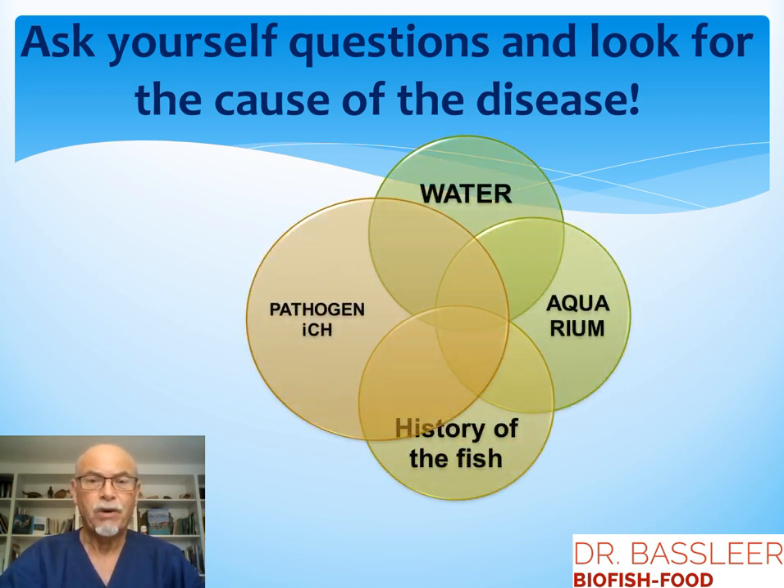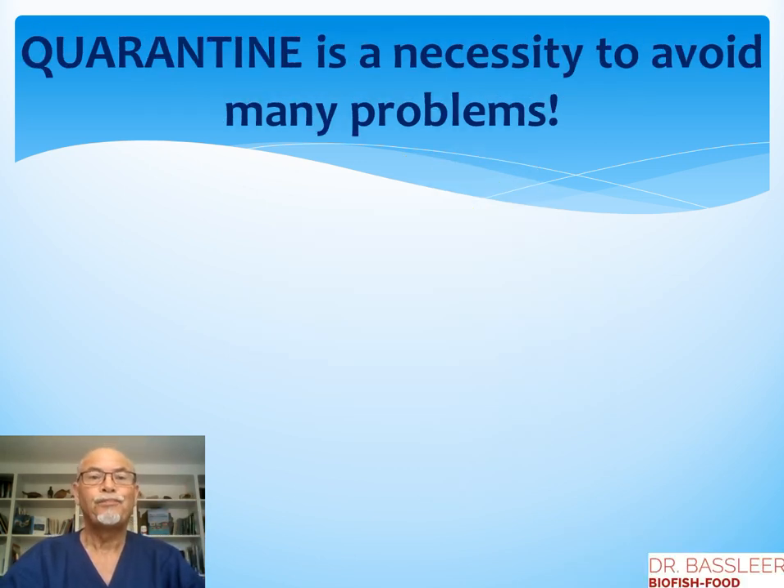It could be problems around the water quality, the functioning of the aquarium, or what is the history of the fish. The parasite egg can be in the water and can be introduced by new fish. Therefore, quarantine is a necessity to avoid many problems.